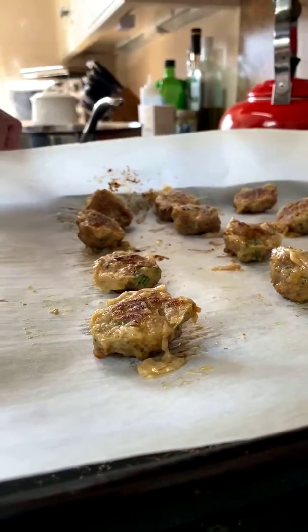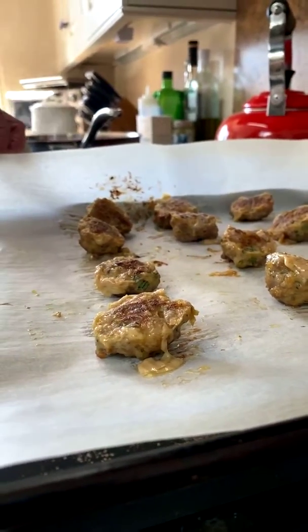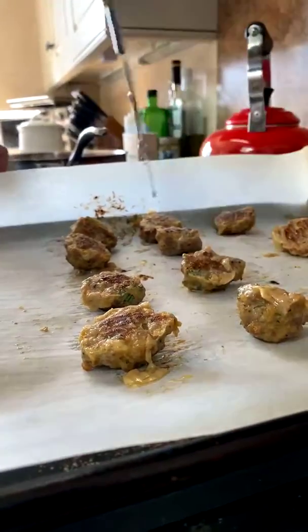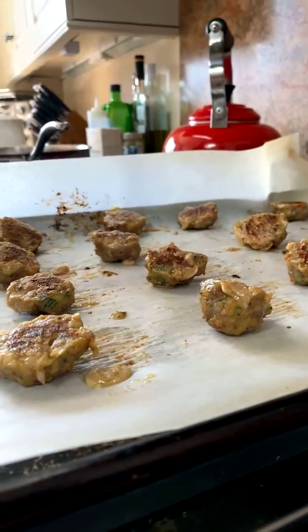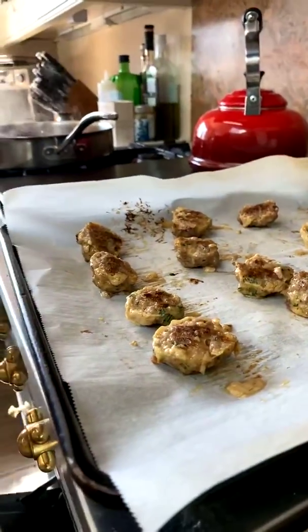We're going to put them back in. As you can see, they're not exactly perfectly round — don't worry about it. If you have kids at home, this is a really great recipe to make with them. My kids started helping me in the kitchen as soon as they could hold a spoon — this is a great project to make with kids.